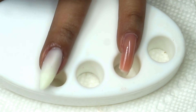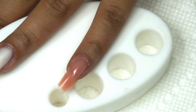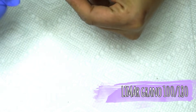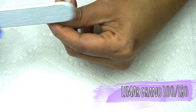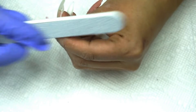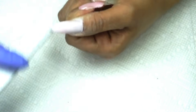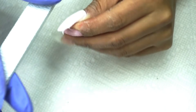Les parece si hago todas y vuelvo para checar el limado. Comienzo por laterales — voy a tratar de que mi limado se vea en la cámara, pero es un poco complicado. El limado es muy suave. Como si ya han usado gel, saben que es mil veces más fácil de limar que el acrílico.